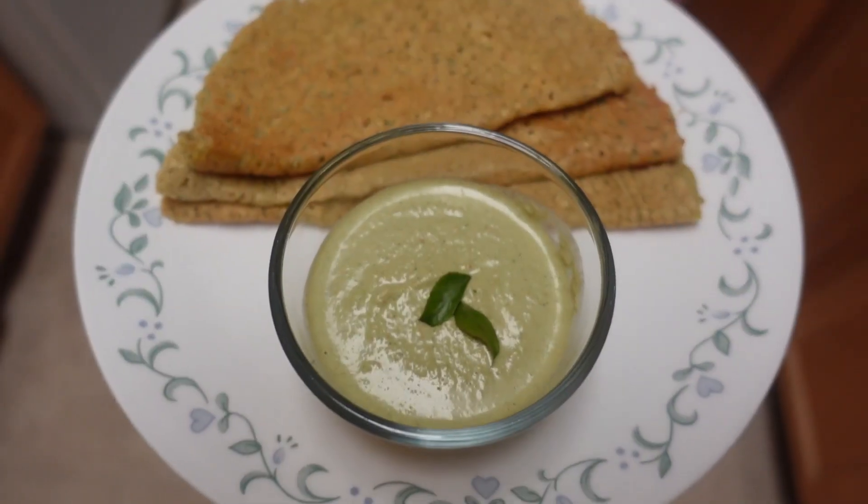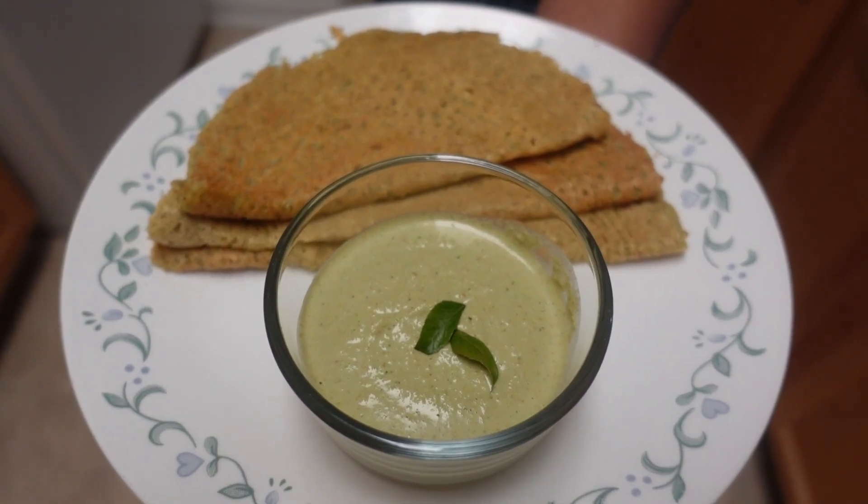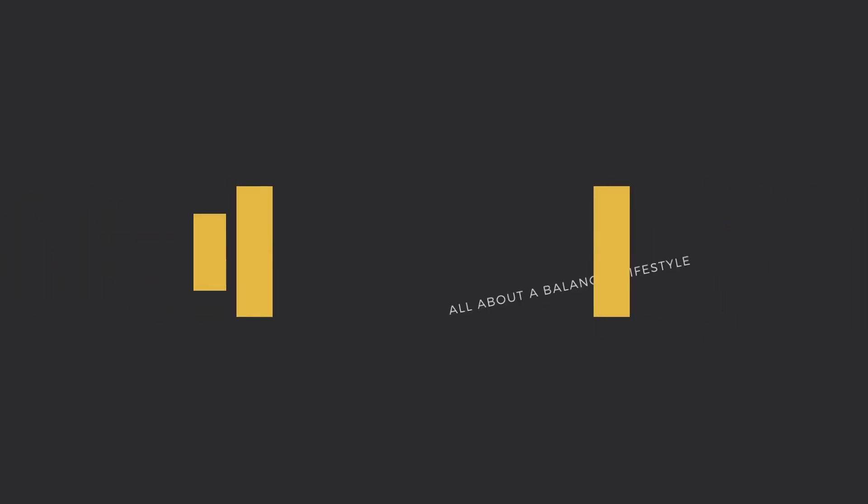Try this recipe out! Even without oil on the dosa or tadka in the chutney, this healthier option will taste just as good. Add meals like this into your diet and it won't even feel like you're dieting.